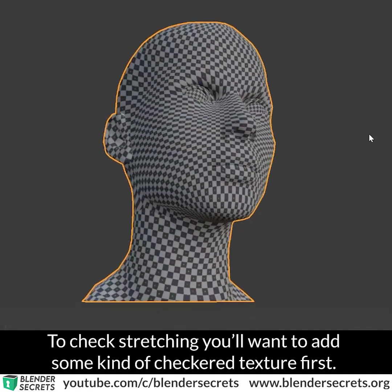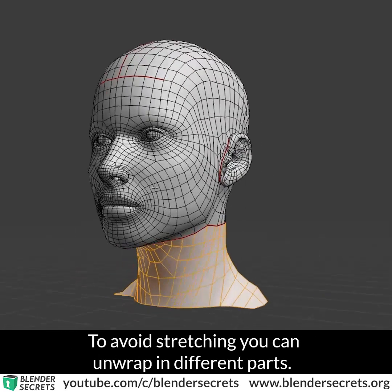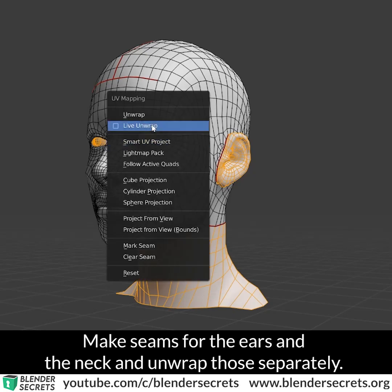To check for stretching, you'll want to add some kind of checkered texture first. To avoid stretching, you can unwrap in different parts — make seams for the ears and the neck and unwrap those separately.